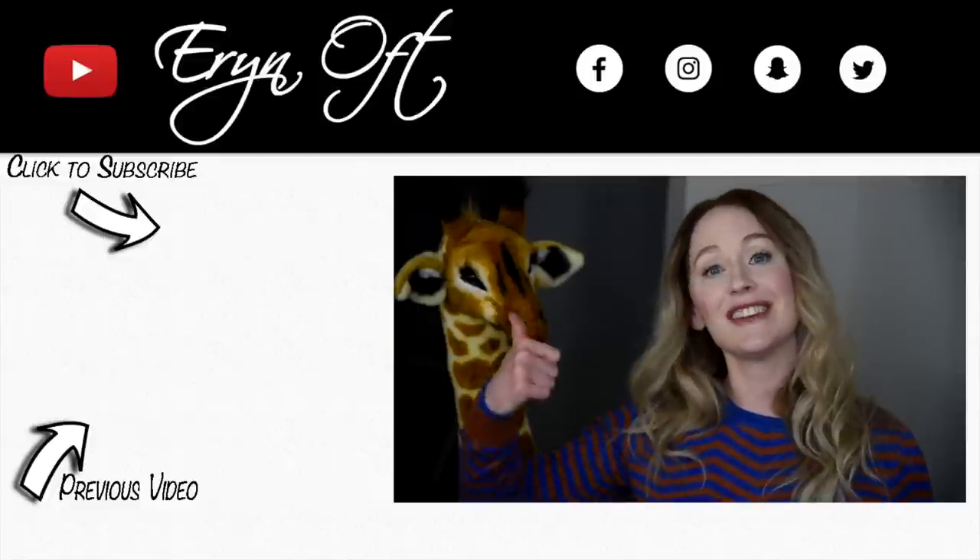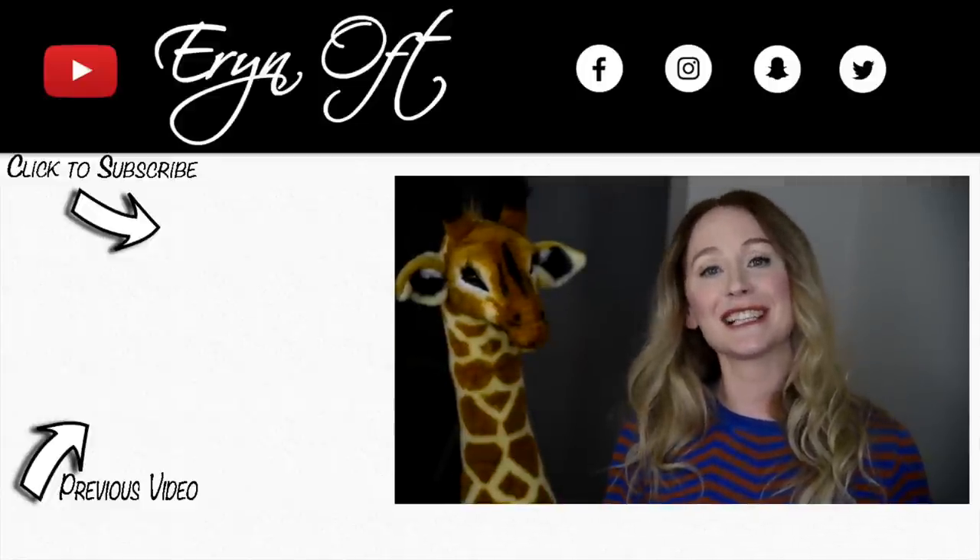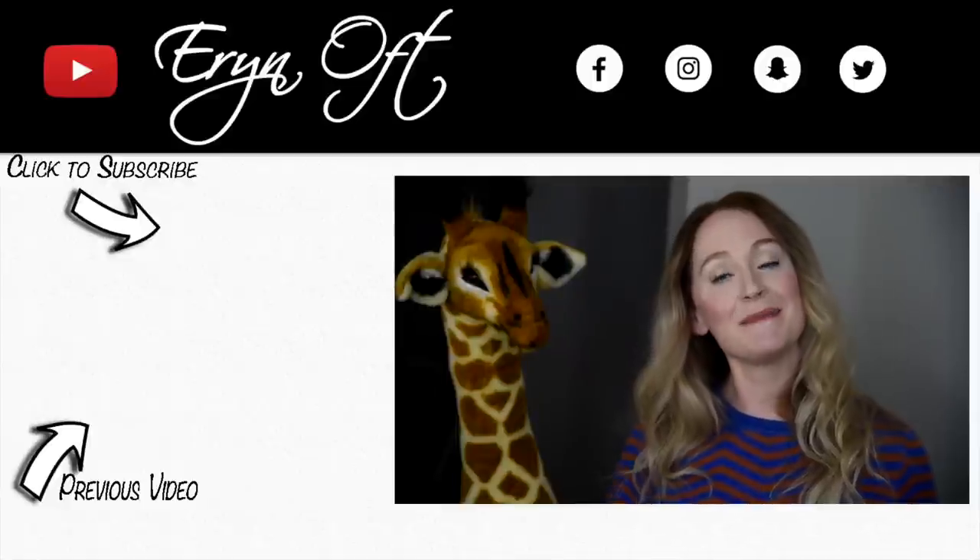I hope you enjoyed this video. If you did, be sure to give it a thumbs up, and if you don't want to miss a future video, click that subscribe button. I'll see you guys next time — bye!